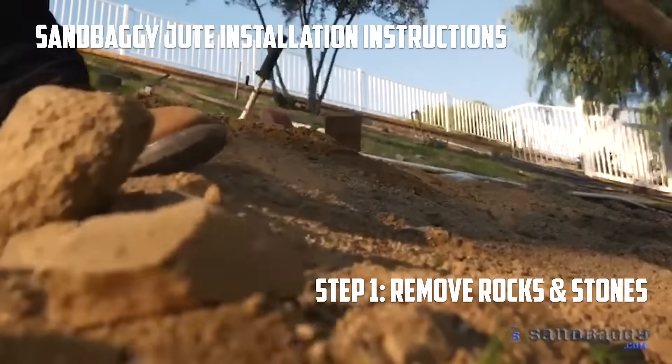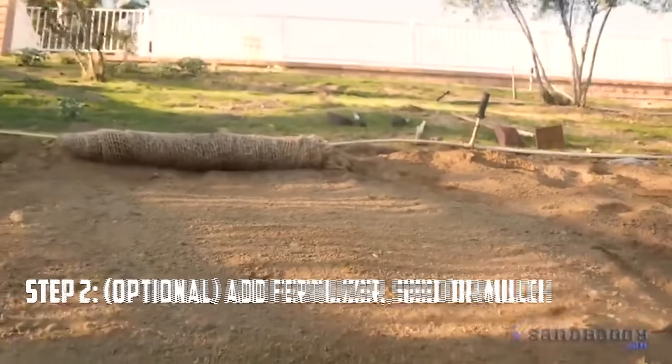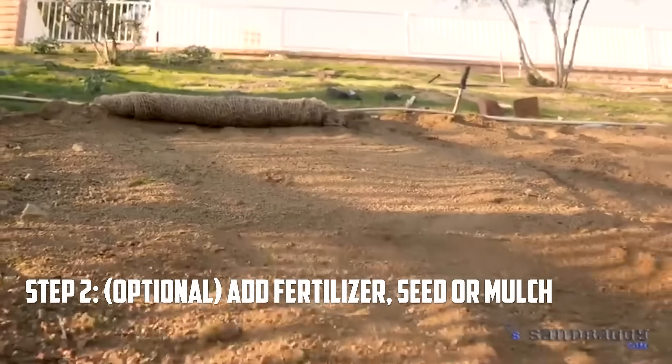Prepare the area, making sure to clear large clods and stones. Preparations such as fertilizer, mulch, or loose seeds should be added before netting is applied.